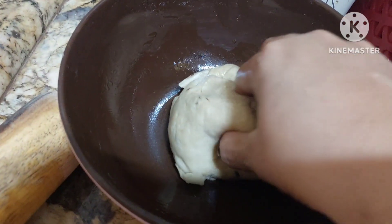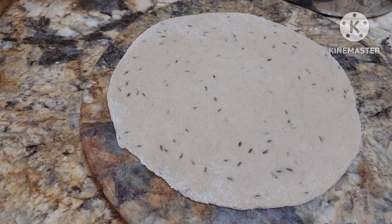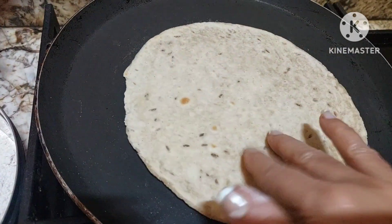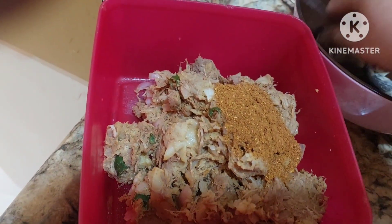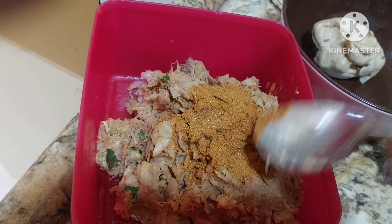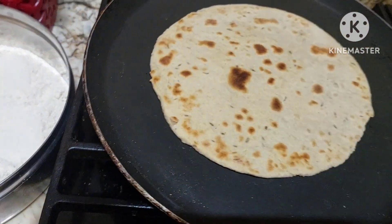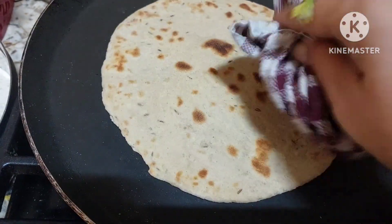We shall take a little dough. I have jackfruit — I've added a rajma masala into this. Either you can make roti with this.